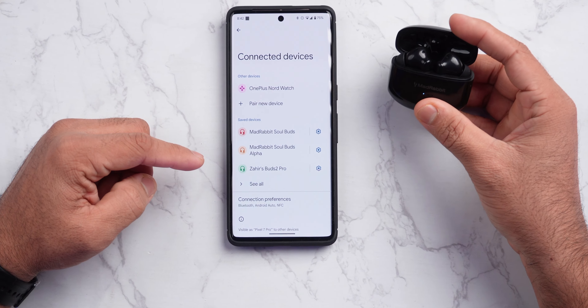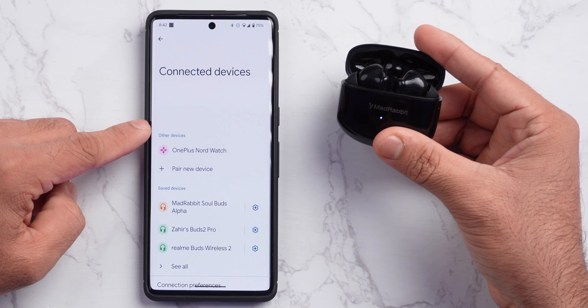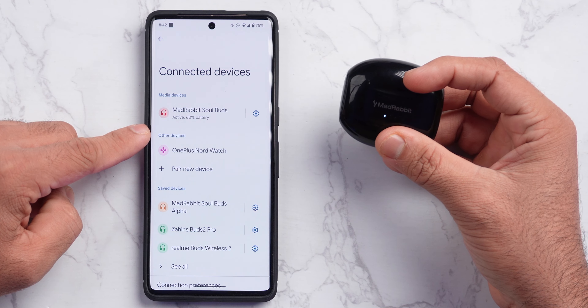Another feature I really liked is the quick connect. Like if I open the case, Bluetooth is connected instantly. And when I close it, it's disconnected. It's a very good quick connect feature.